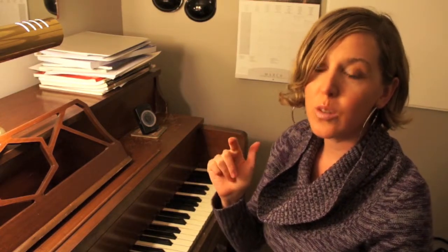So it goes like this: One, one, two, one. One, two, three, two, one. One, two, three, four, three, two, one. One, two, three, four, five, four, three, two, one.